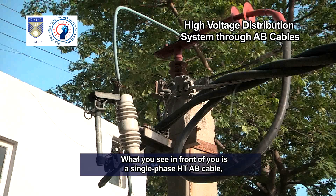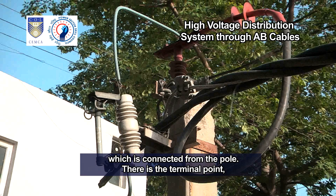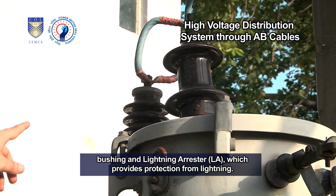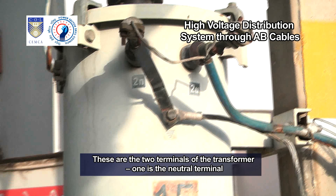The distribution transformer is installed at the doorstep of the consumer to step down voltage to a usable level. What you see in front of you is a single phase HD-AB cable, which is connected from the pole. There is a terminal point, which is connected through a DD fuse, distribution transformer bushing, and lightning arrester, LA, which provides protection from lightning.